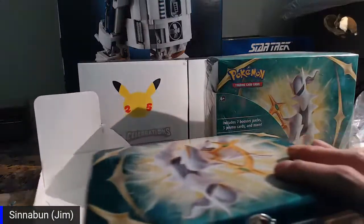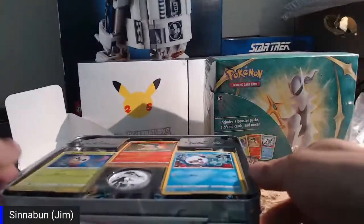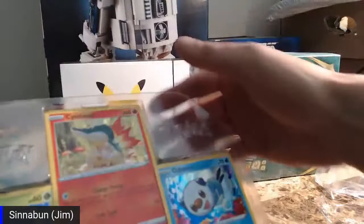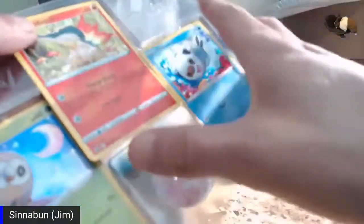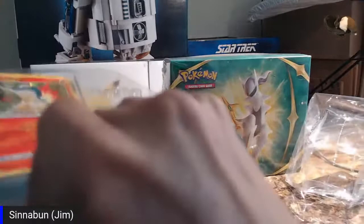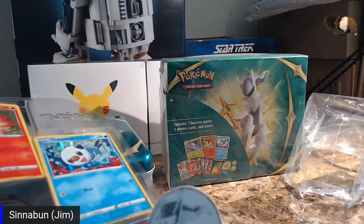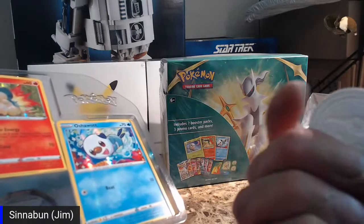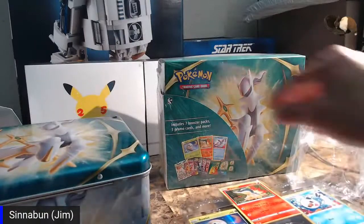Alright, so here's our box. We got a couple promo items — I honestly have no idea if these promo cards are any good or not, so let me know in the replay. Then we got this weird little coin thing. Like I said, I've never played Pokemon except for Pokemon Go on my phone when it first came out. I'm guessing the coin is for a coin flip in the game.